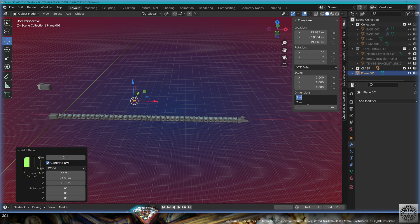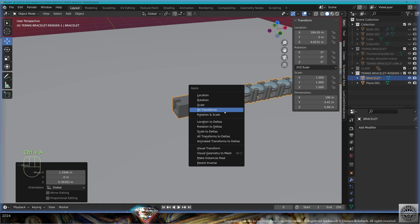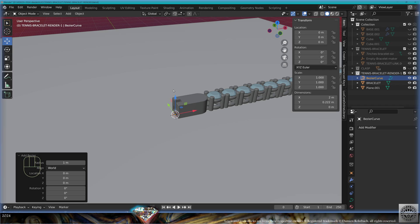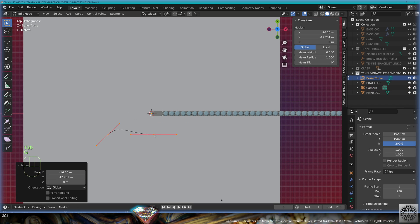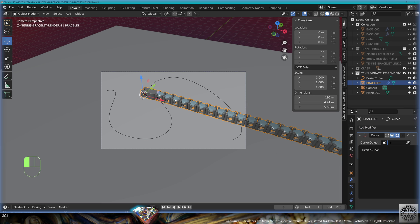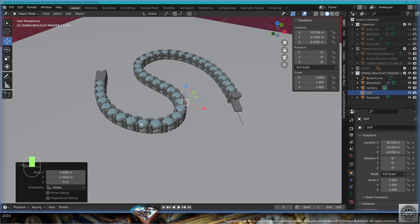Add mesh plane size 200. Create a new collection 'tennis bracelet render one', move it to the collection. Bring the bracelet to the origin, Ctrl+A all transforms, Shift+S cursor to selected. Add curve Bezier curve, make it bigger. Bring the camera to your favorite angle — I'll use Ctrl+0. I'm going to make a 4K render at 200 percent. Take the Bezier curve, create a nice trajectory with resolution 60. Take the bracelet, add modifier curve, curve object is the Bezier curve. Create the curves to minimize deformations and have a nice view. Re-adapt camera position and angle as you wish.